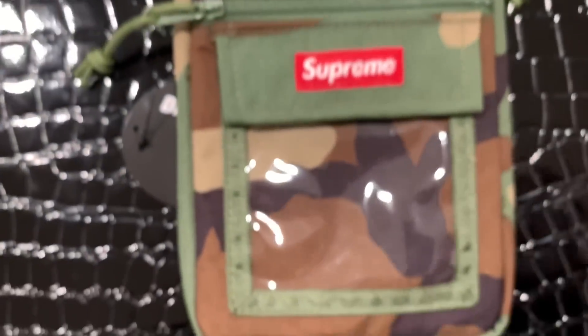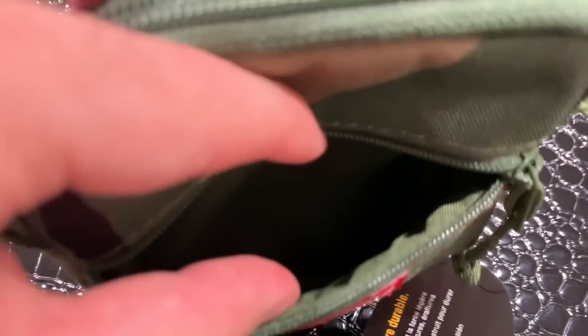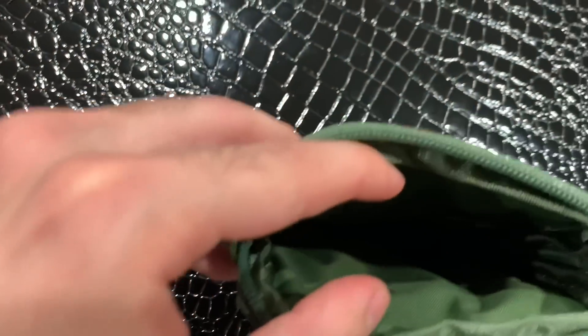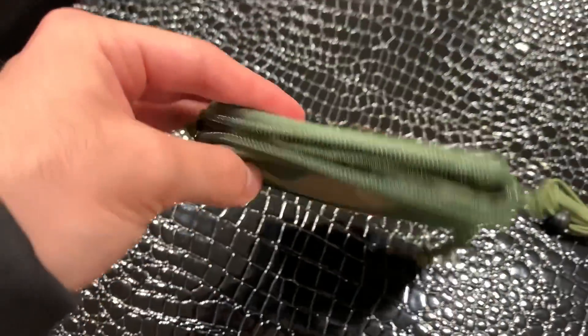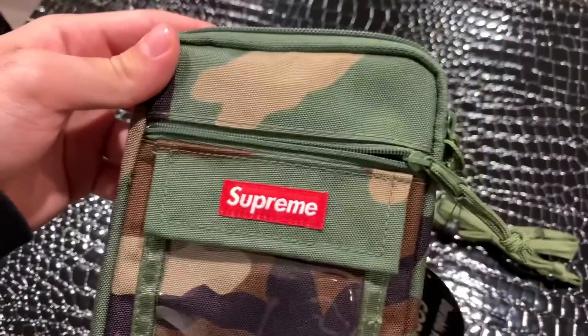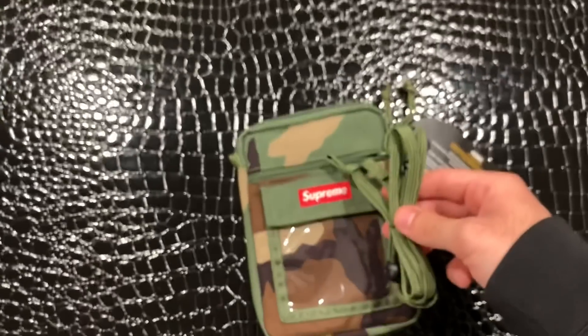This is a nylon pouch right here, and this is the smaller zipper compartment area — you could probably fit a few things in there. Getting into the bigger pouch, as you guys can see, this one is actually very spacious. You could definitely fit your phone, wallet, and a few other things in there at the same time, so it's definitely very useful. Hopefully this close-up look helps you guys. And then this is the shoulder strap that came with it — pretty clean, it matches the camel colorway.